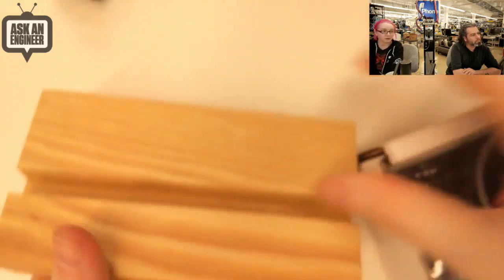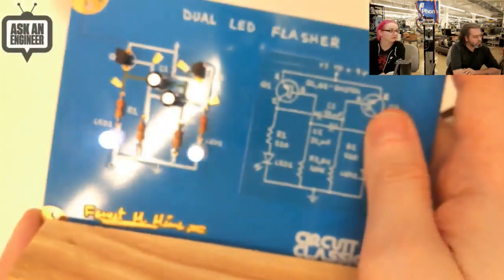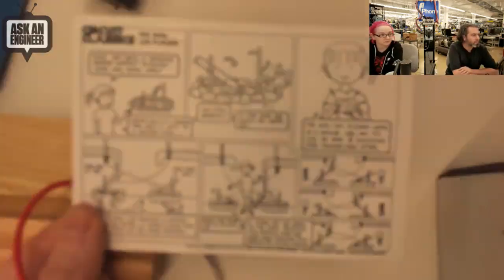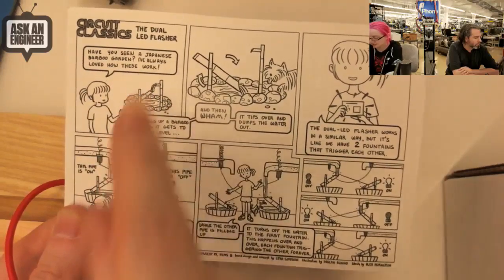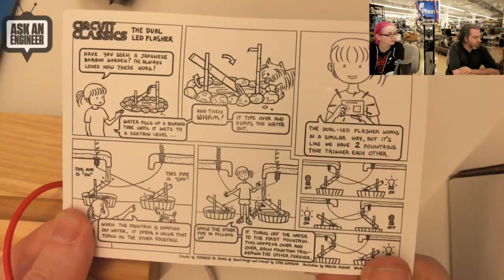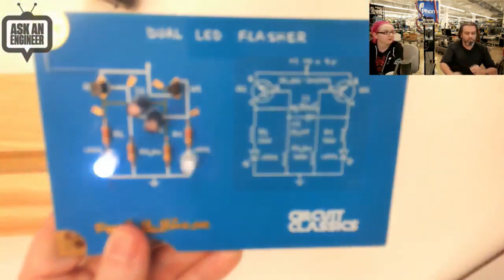It's a kit. The box comes with a nice wooden holder for display, alligator clips for assembly, the kit of parts, and a how-to-solder instruction card — full color, like a postcard. There are also bumpers and a card that explains how the dual LED flasher works in theory. So this is a pretty complete kit gift — it's not just parts in a box. You get the parts, assemble them, and get a full experience.